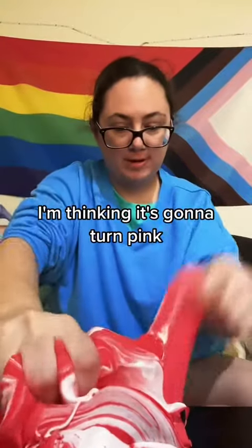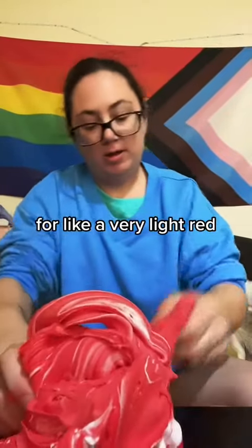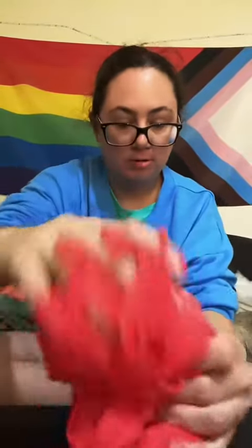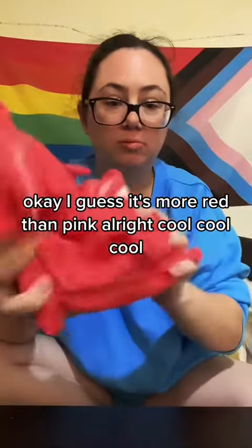I'm thinking it's going to turn pink — that's my guess. Maybe like a very light red, one of the two. I guess it's more red than pink. All right, cool.